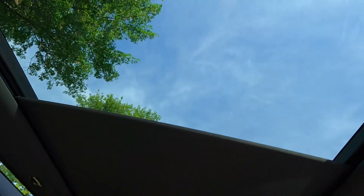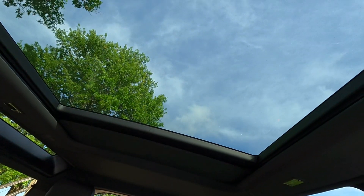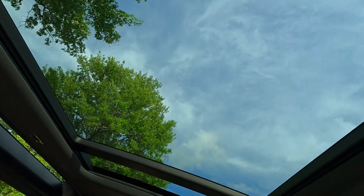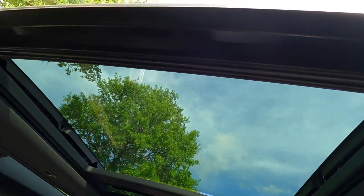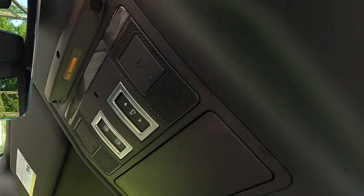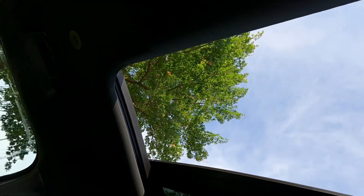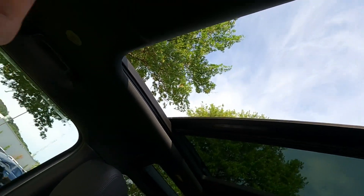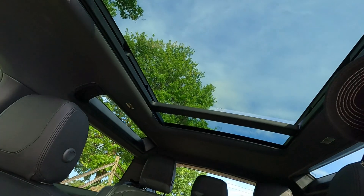You've also got amenities in that second row. The sunshade slides all the way back giving you access to the sunroof, and then you can open it additionally from here. It's one touch — there's your button — and that is fully open. It's a wide opening, not a very long one, but as expected for basically any sunroof right now.